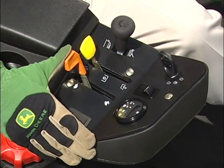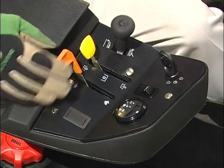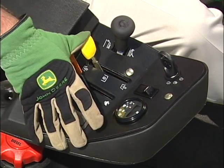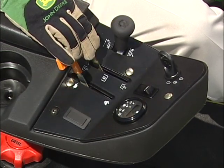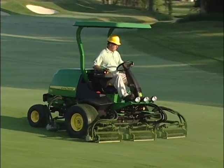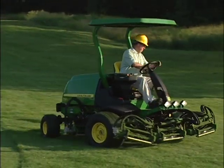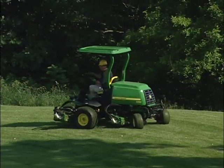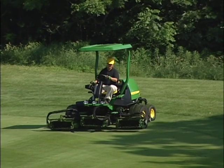Push the throttle lever forward to increase engine speed and back to decrease engine speed. Push the mow transport lever forward to engage the cutting units and back to disengage them. When mowing with the mow transport lever in the forward position, you'll notice that the cutting units will only raise halfway when making turns. This cross-cut feature makes turning and mowing across the fairway much faster and you more productive.